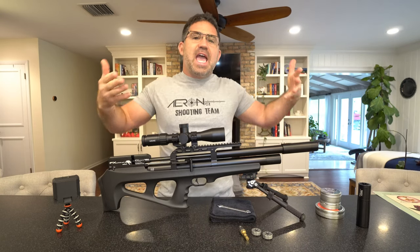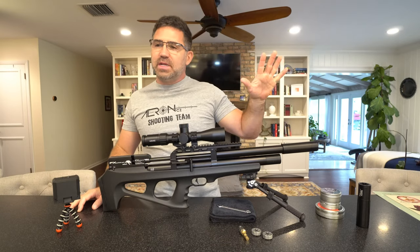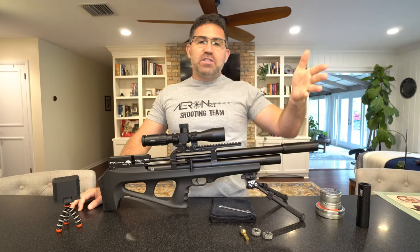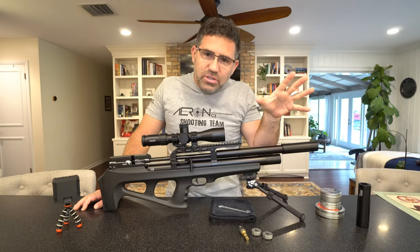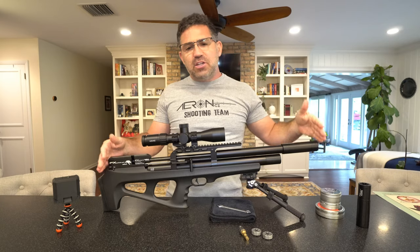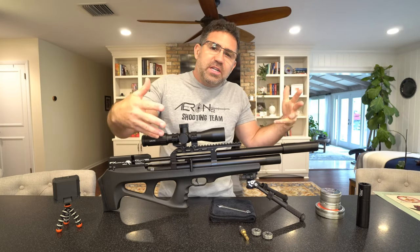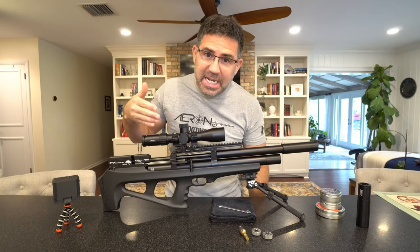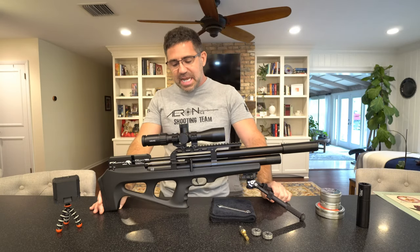It's got that super high level of refinement you'd expect in a gun that really adds to the shooting experience. You guys will ask me in the comments, 'my Benjamin Maximus does the same thing as far as accuracy.' In the air gun industry, dollars chase accuracy, but they don't so much chase accuracy as they do quality, features, amenity, ownership experience, shooting experience, and warranty. There's a three-year warranty on this gun if you buy it here in the United States.